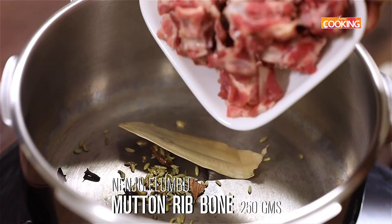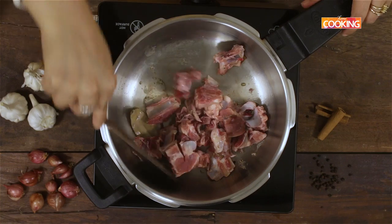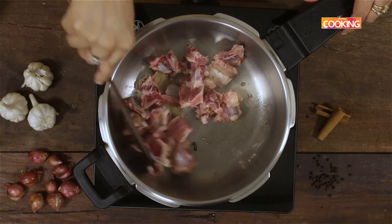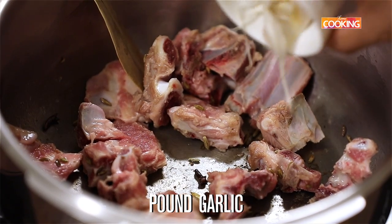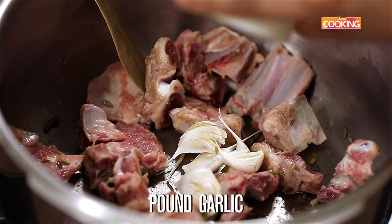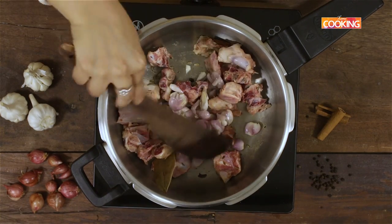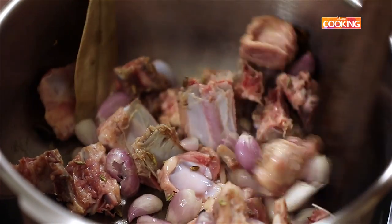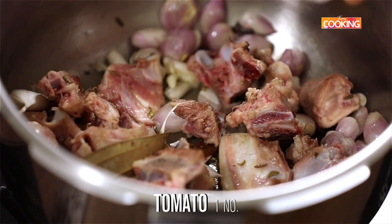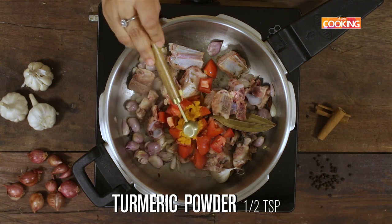Here is about 250 grams of the mutton rib bones. Next, add the pounded garlic and the pounded shallots. Then add 1 medium-sized tomato, chopped. Add half a teaspoon of turmeric powder.